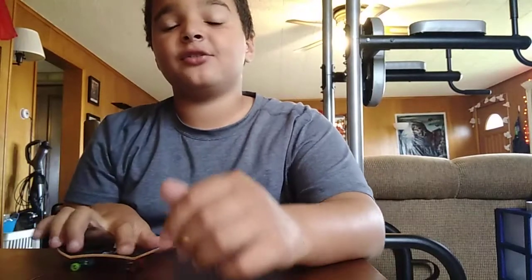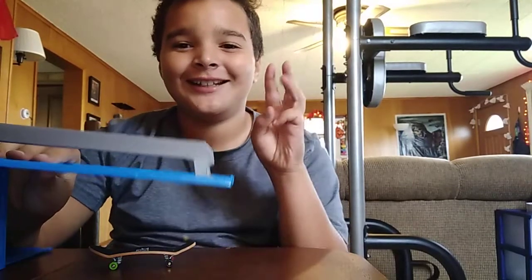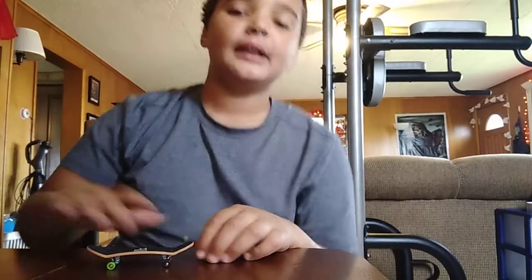Today I'm going to teach you some more complicated tricks. I'm going to teach you a 360 flip, a 50-50 on a rail, and a 5-0. Three tricks, every time. So the first one is the 360 flip.